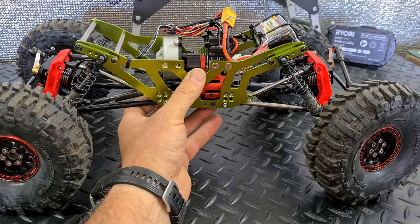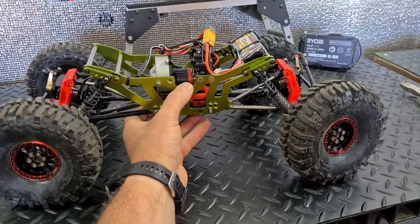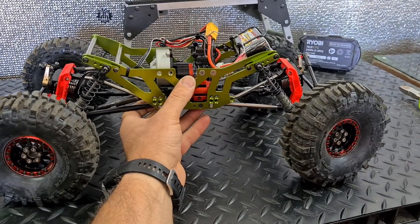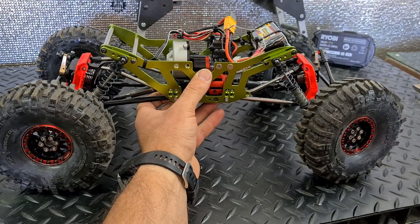Bodies are on the way, and when they arrive I'll start thinking about how I'm going to do that. But for now we are going to be able to test, which I am very excited about. Peace.